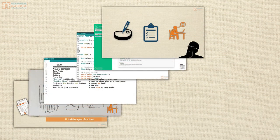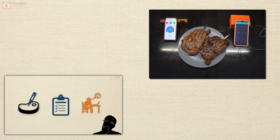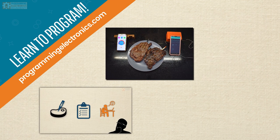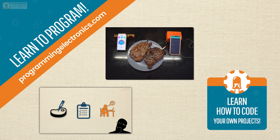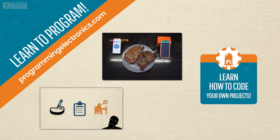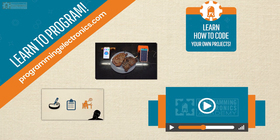If you'd like to check out this course, it's a total of 28 video lessons where we do a deep dive into the code and creating this project. Check out Programming Electronics Academy at programmingelectronics.com. You can sign up for our membership — it includes this course plus many other courses that dive into Arduino programming, and you'd get access to all of them.